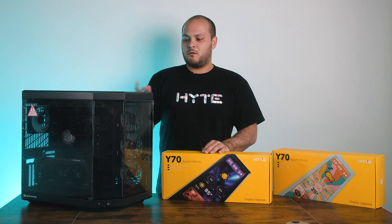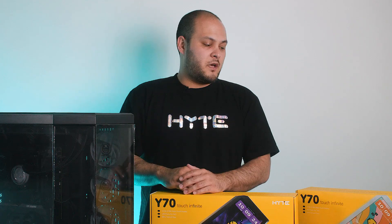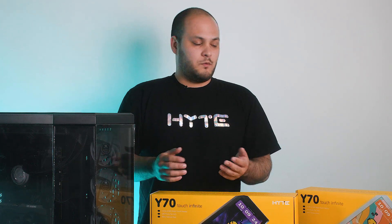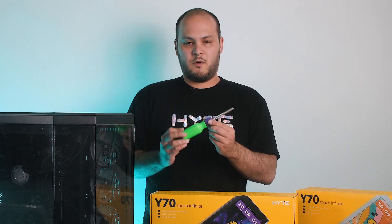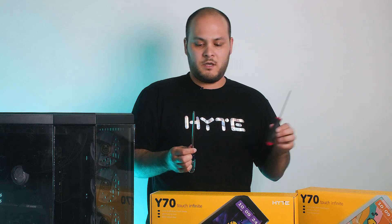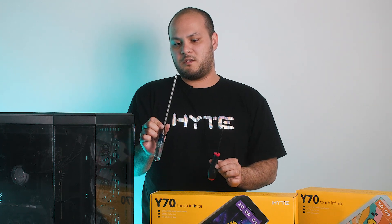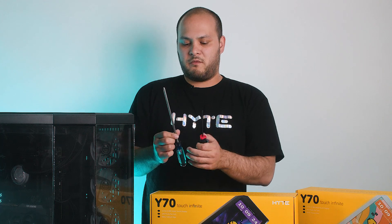If you are just replacing a screen or redoing some of the cable management, you may find this video helpful. The first thing you'll need to do is prepare a few tools. You're going to want to have a Phillips head screwdriver, either one with changeable bits, or if you don't have that, you're going to want a large Phillips head. This is a number two, and a small Phillips head, either a 1 or a 0.5.